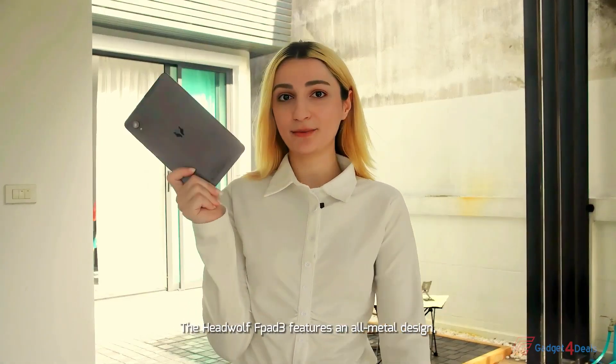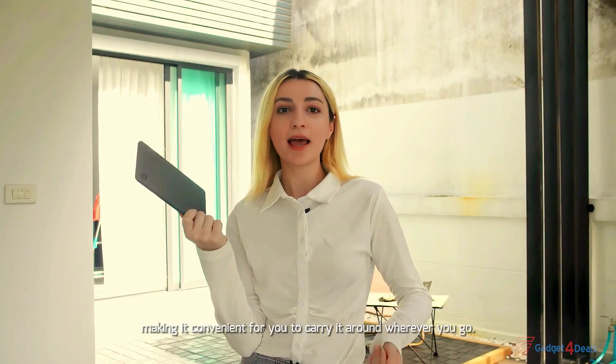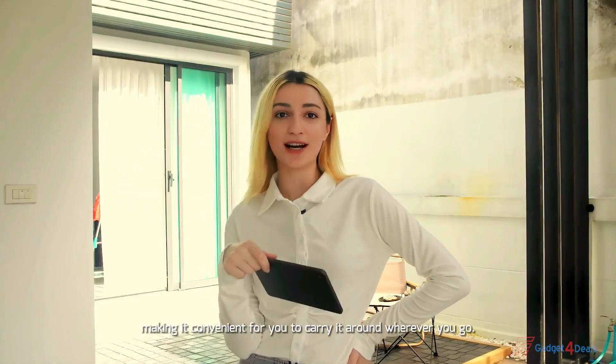The HeadWolf FBAT3 features an all-metal design with an 8-inch body that you can easily hold in one hand, making it convenient to carry around wherever you go.